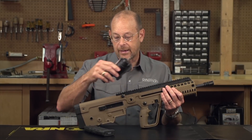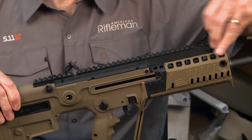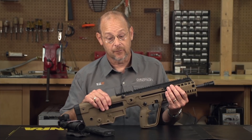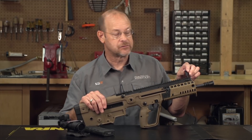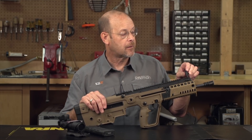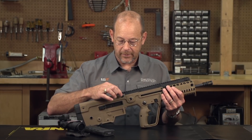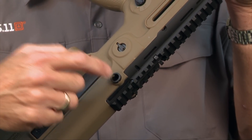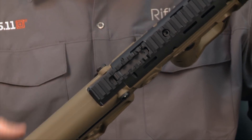We'll take off this Trijicon ACOG just to show that the gun also has a set of embedded emergency irons, and as emergency irons go, these are great sights. The rear one is a simple aperture, but the front one is not only adjustable for elevation — it's an M16-style post that also has tritium for night use. You've got sling points: this one here is set up for a single-point sling on this side for a right-handed shooter, but I can reverse that by simply taking it out and putting the cup on the other side.